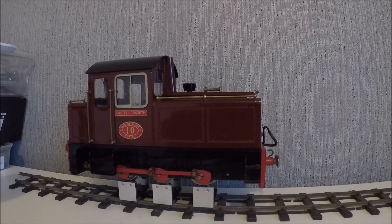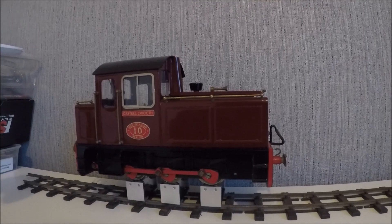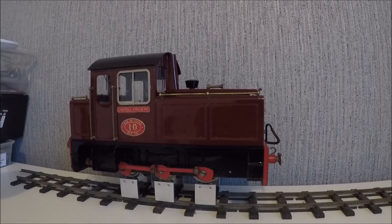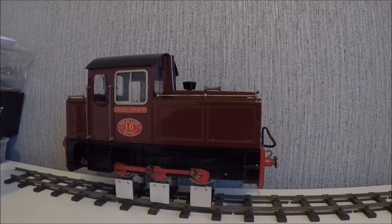Hello and welcome back to another Teddi's Junction video. Today is just literally a quick one regarding the Castle Cricketh.